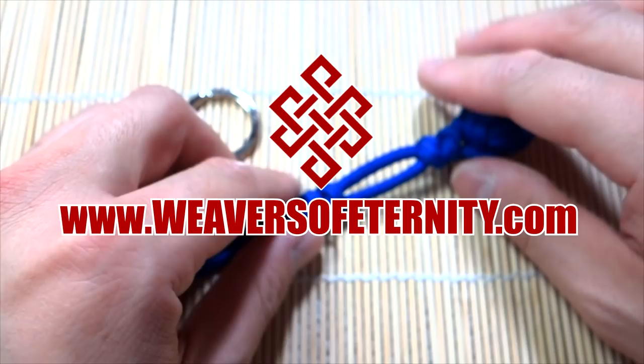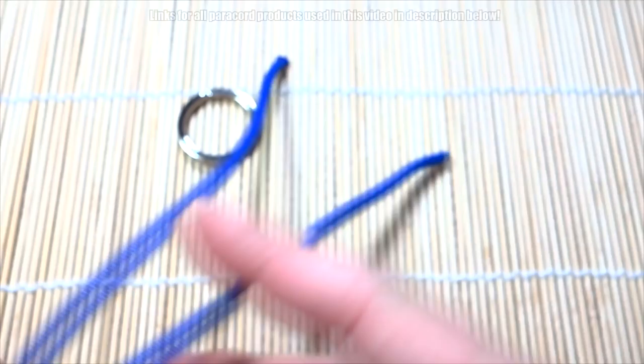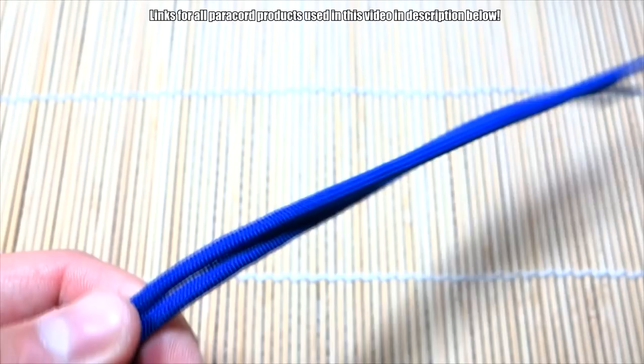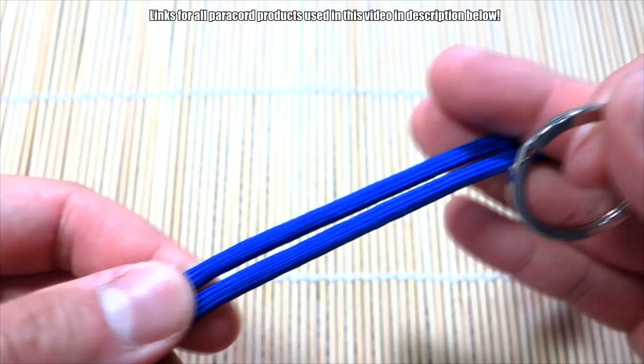Hey, what's up guys, Tim here again, got another short tutorial for you today. We're going to learn how to take two strands of paracord — two separate strands — and attach them to a keyring via some snake knots. It's a monkey's fist here, but this will work with any sort of keyring or paracord key fob that's ending in two strands.